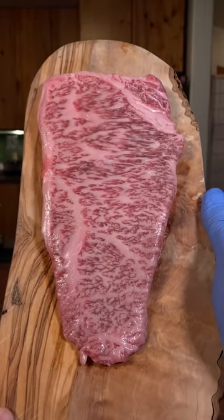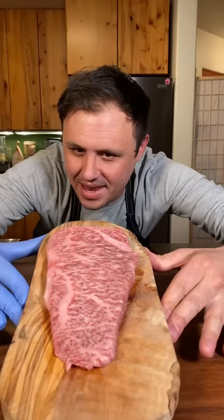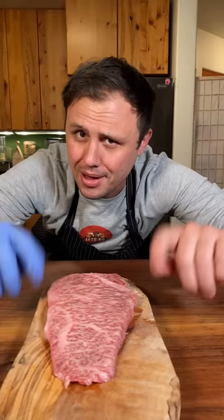This is Japanese A5 Wagyu. Today I'm gonna tell you if I think it's worth the insanely high price tag, which I'll share at the end. Now let's go!